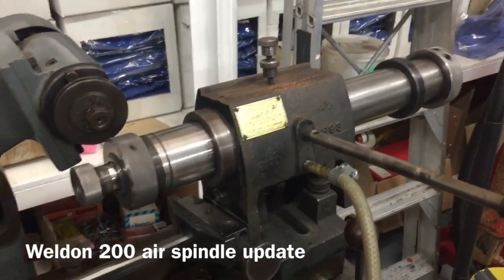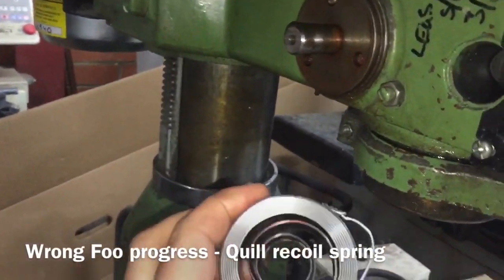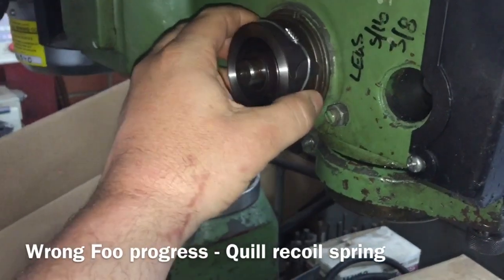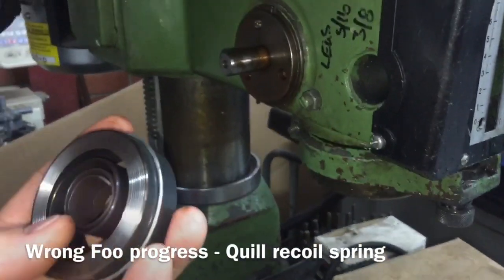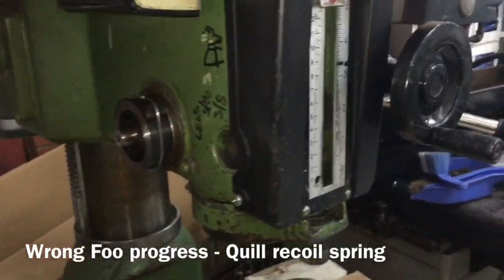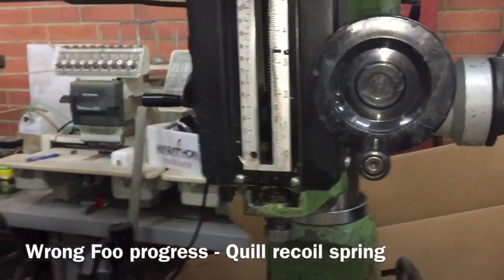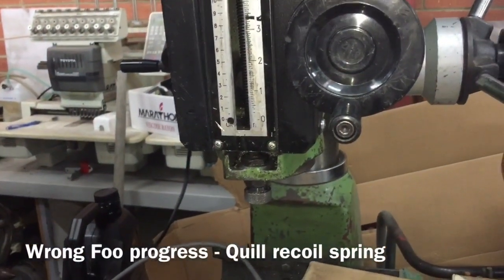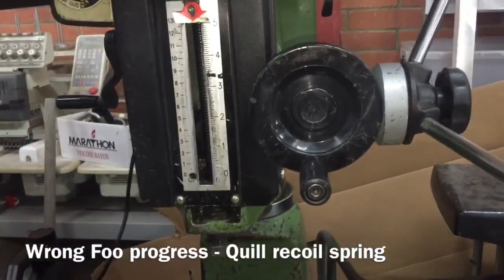A quick update on the milling machine - thanks to some input from Adam Carmichael, I was able to confirm the recoil spring I needed for the quill and managed to get that organized. It came from Forbes for about 20 bucks, so not too bad at all. I was also looking at another video series where a YouTuber has put a gas strut on to take all the backlash out of the quill, which is another possible option to consider.